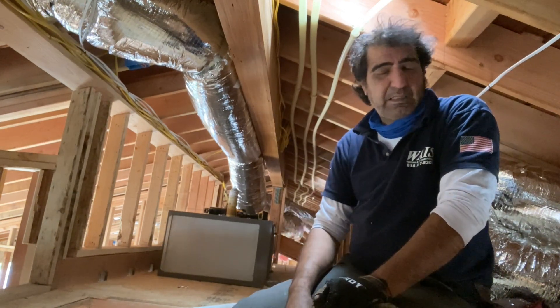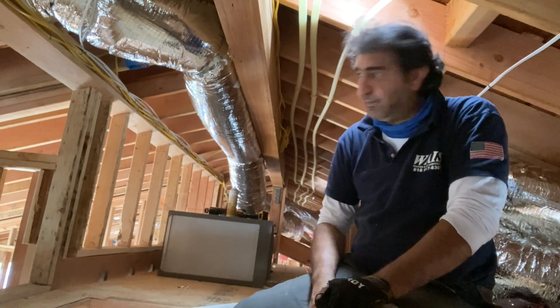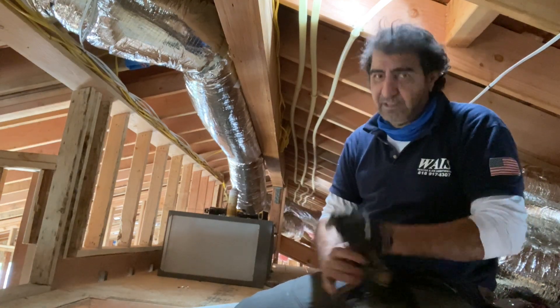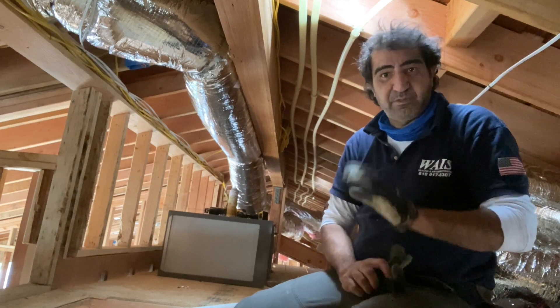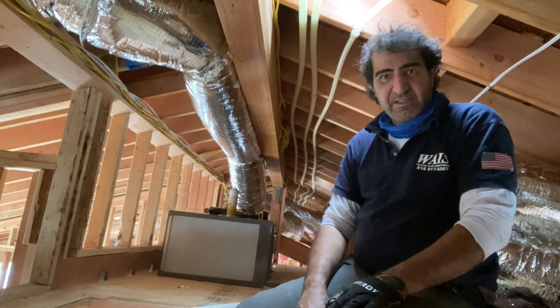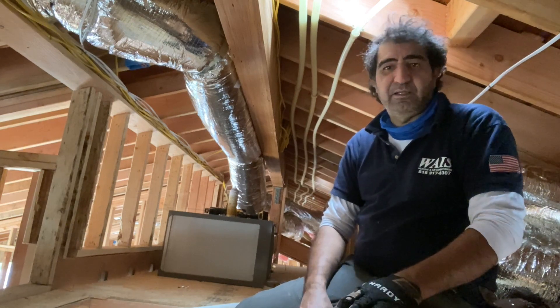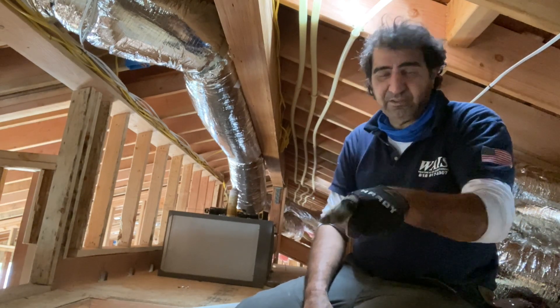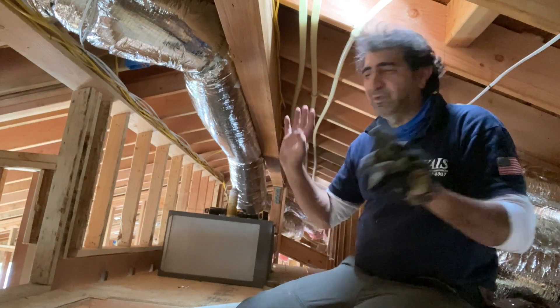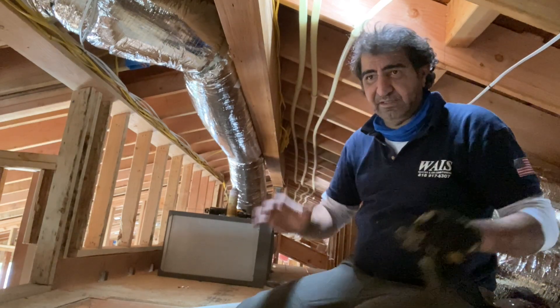We're pretty much done with all our ductwork. We ran everything. And for those people who say we only use flex — yes. In California, we only use flex. It's throughout your house, everything is new, and we use flex. That's okay per the state of California. So if you want to write a comment, go ahead. Today we ran all our ductwork and everything is done. Let me show you guys.